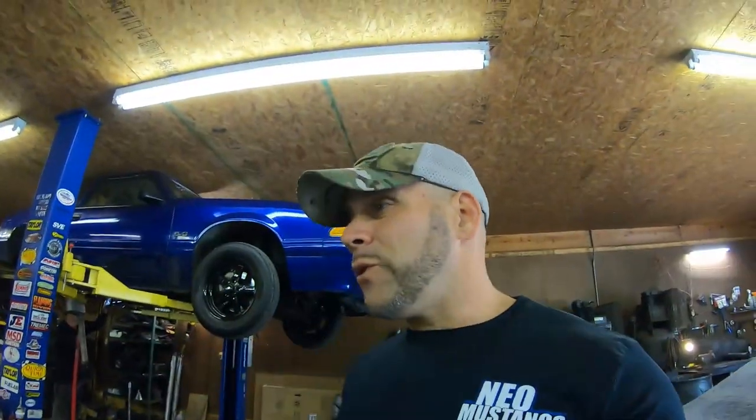We ended up breaking some stuff last week — we had a lot of fun doing it even though it only went 10 feet. If you're ready to find out what we're about to do this week, if the car actually got a little bit faster, then stick around, make sure you hit that like and subscribe, and let's get right into it.